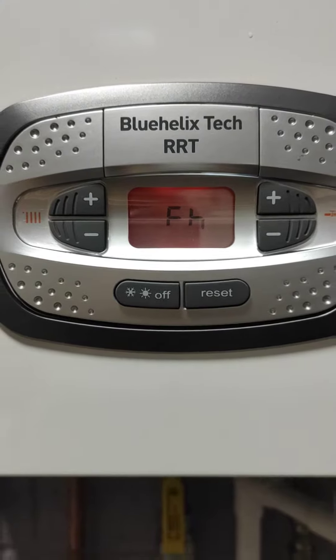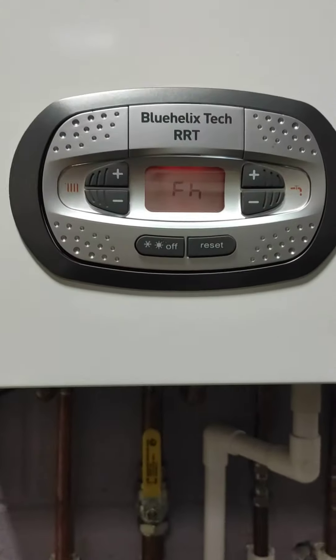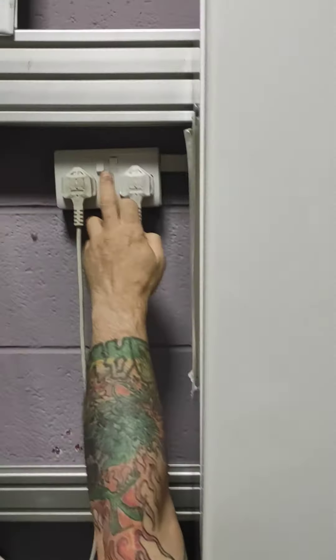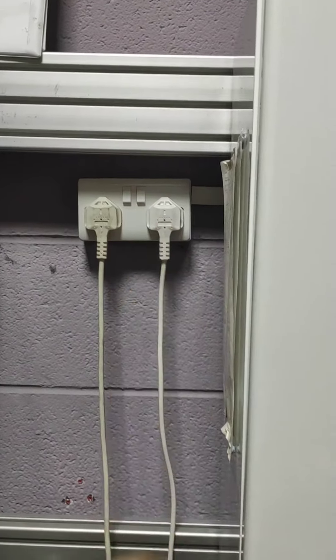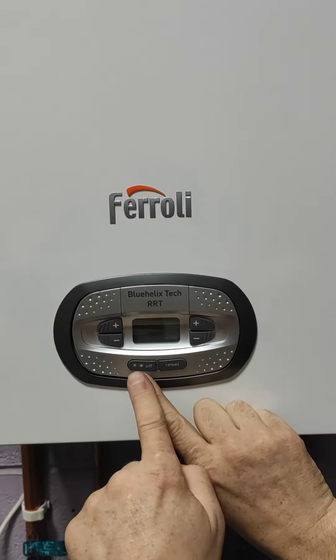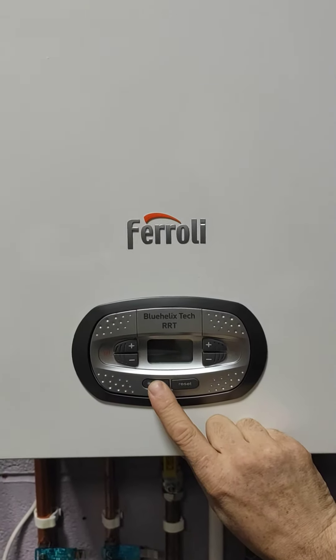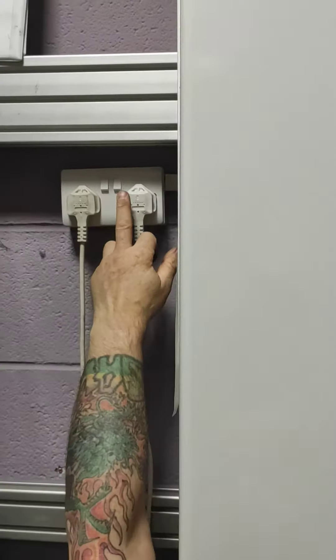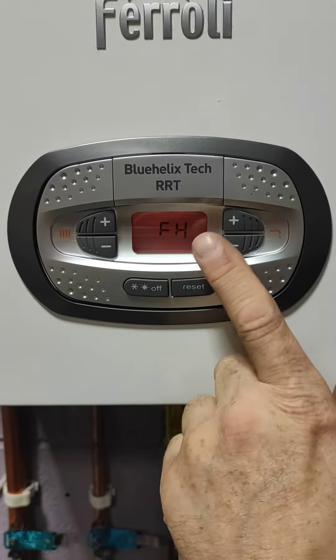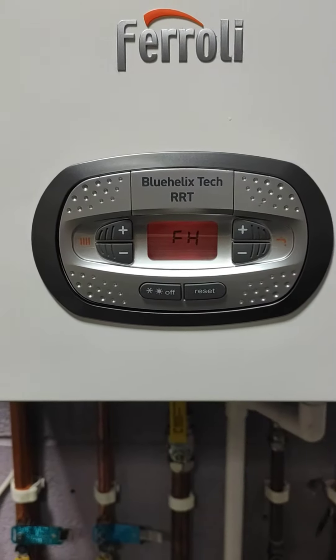This will take about five minutes to turn itself back on again, but we've got a shortcut that will take about 20 seconds. What we do: switch the power off, keep your finger pressed on the off button — the summer/winter button — keep your finger pressed on there, then at the same time press the on button. It will all light up, then let go, and what we've got there is capital FH.